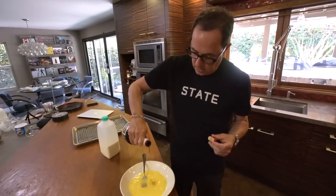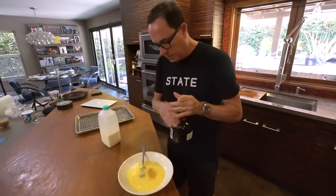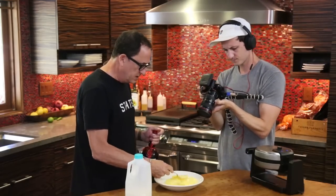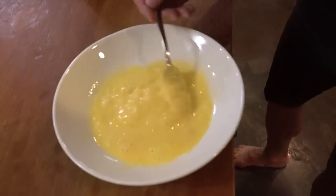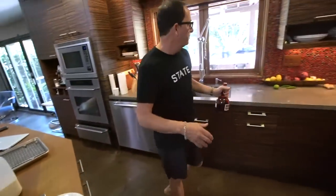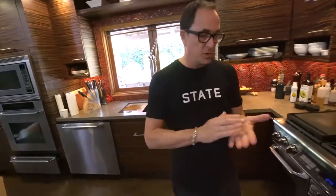A little Grand Marnier — you can't put too much in because it'll make it way too boozy. You can smell it. Boy, that's enough, that's great. If you had some orange, you could zest some orange in for a little extra pop of orangey flavor.